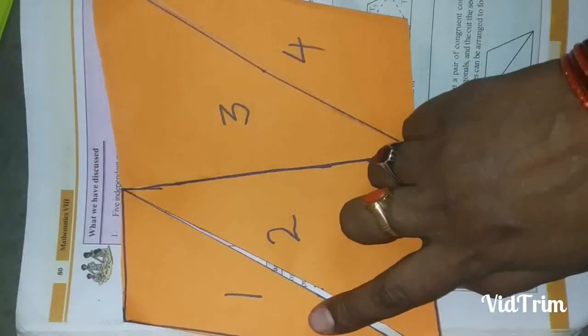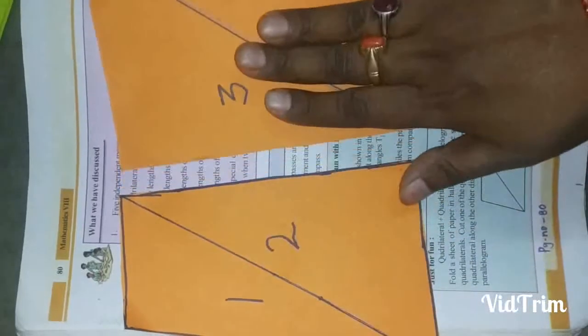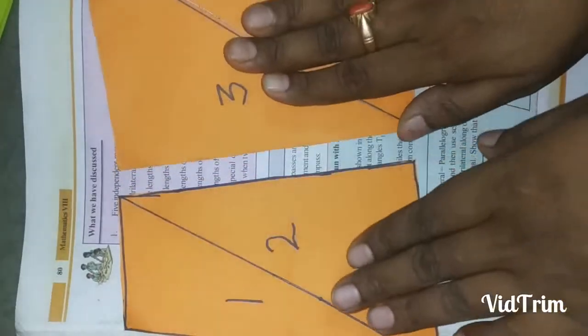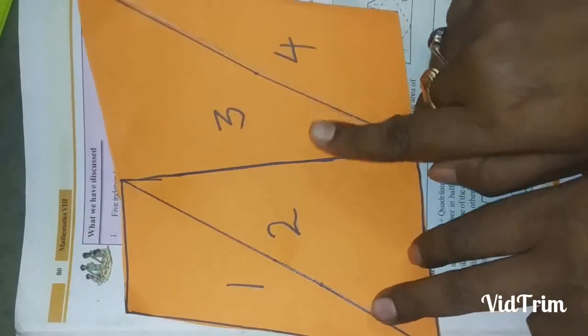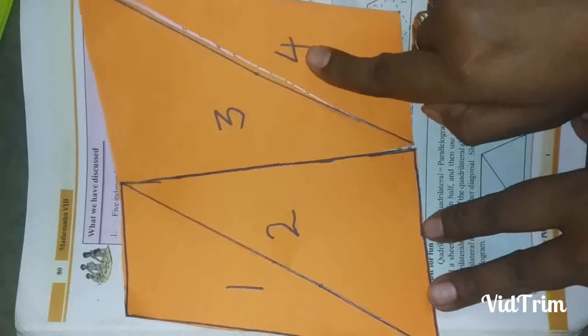Now here are the quadrilaterals. These two quadrilaterals are separate. After I join them, the total — one, two, three, four — is forming a quadrilateral shape.